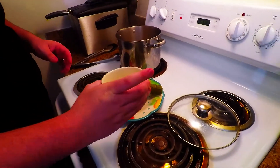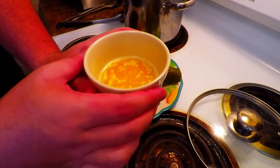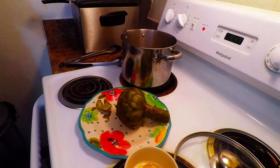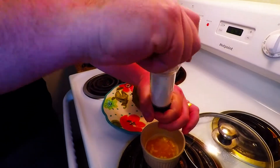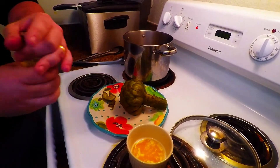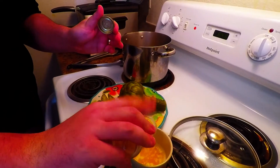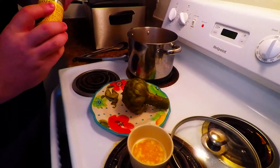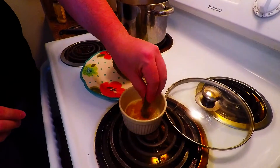I just melted some butter — three tablespoons, to be precise. Our butter is unsalted and organic, so I'm going to add a little bit of salt to this, just because for this specific recipe I like my butter to have a little bit of salt in it. I'm also going to add a dash of garlic powder just for the flavor in the butter. That's the sauce that we make, and you just dip the leaves into this sauce.